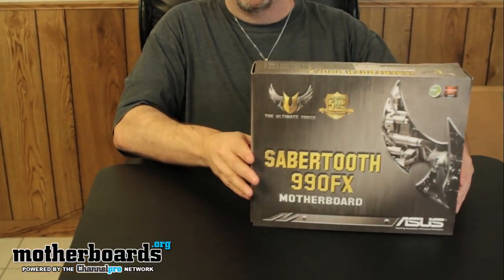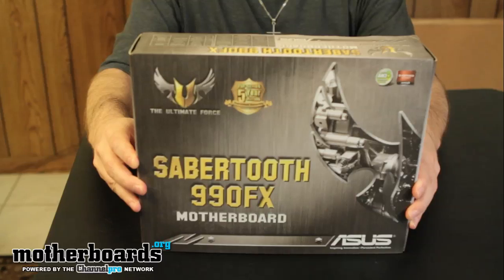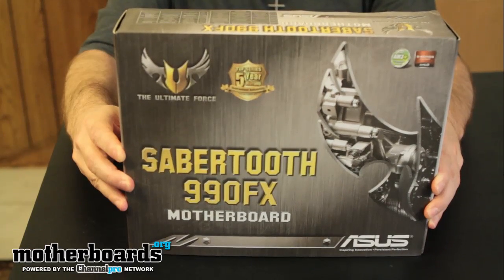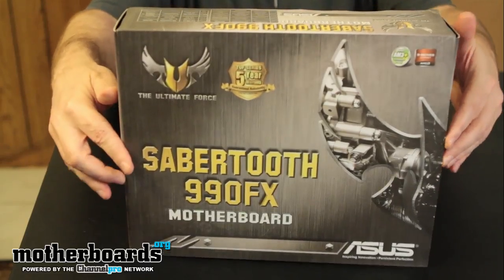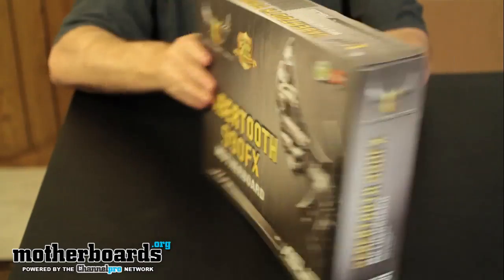Today we're going to jump right in and take a look at the unboxing of the Sabertooth. I'm going to bring it up here so you guys can take a look at the box. If you make the screen full size you'll be able to see the box bigger. I'm going to go ahead and pop the top here and flip the box to the back.